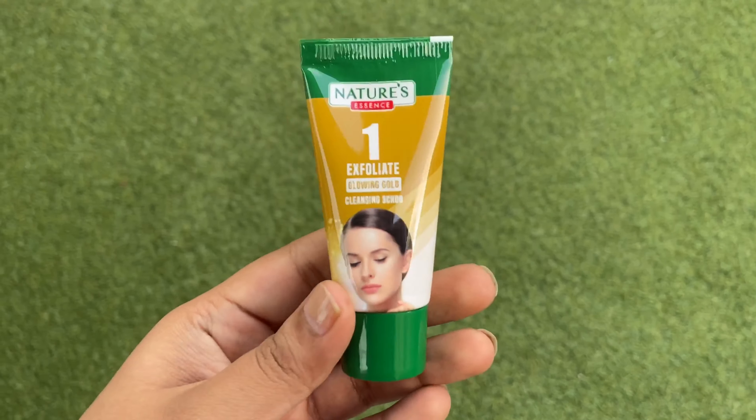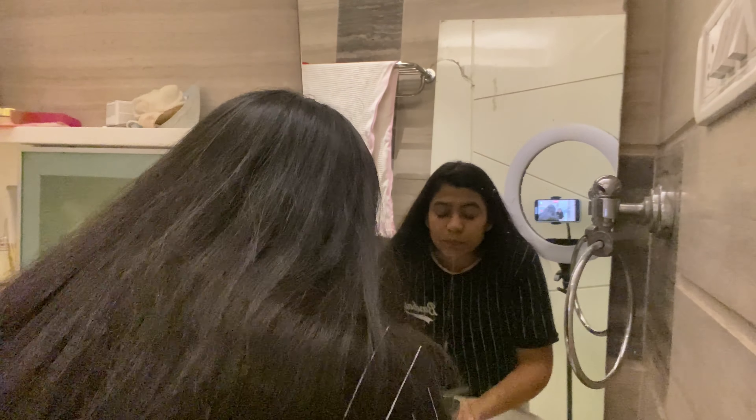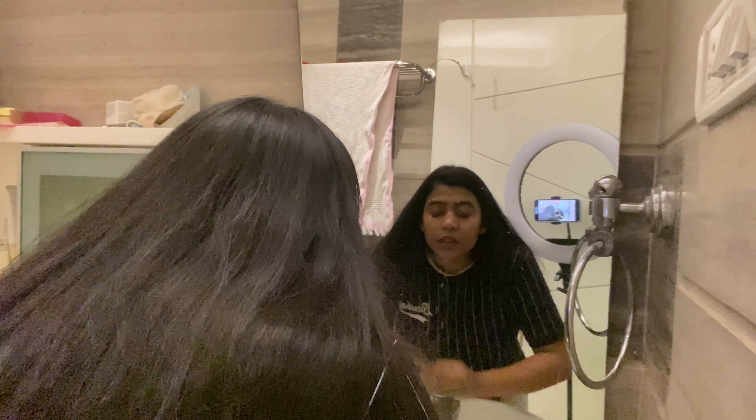The next step is exfoliate. This is a gentle cleansing scrub that gives your skin a fresh sparkle. Dampen your face and then massage the scrub in an upward stroke for 3 minutes, then wash it off with water.